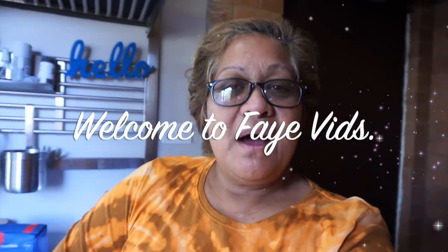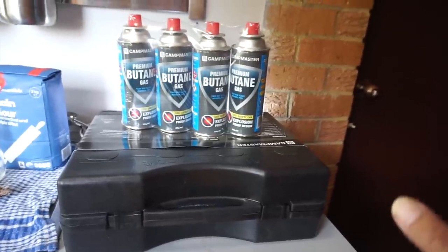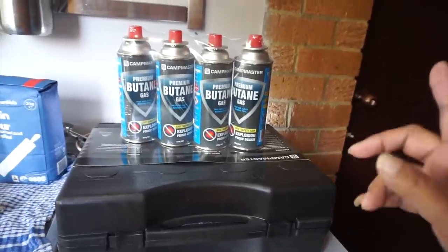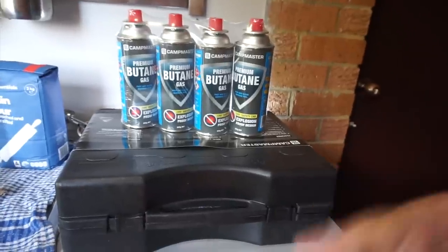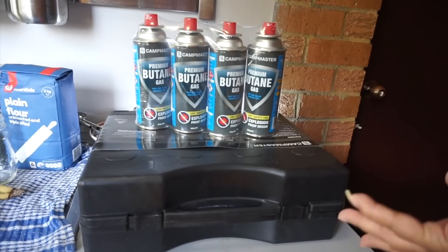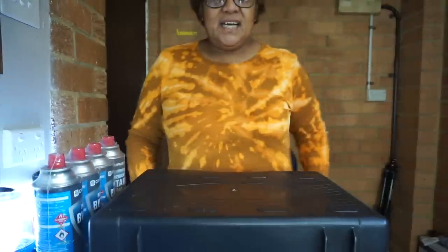Welcome back to my channel! I'm going to be putting together this element gas burner here because I want to make my pankeke, but I've got nothing to cook on out here. I'm in the garage, guys — this is where I have to come and film. How do you guys like my t-shirt?